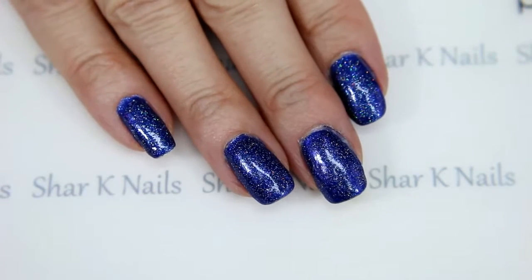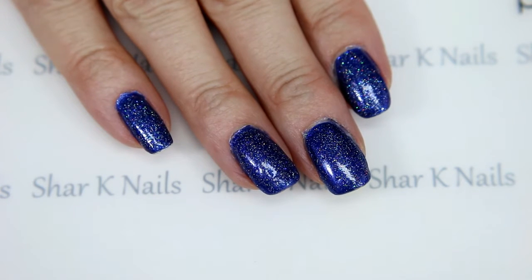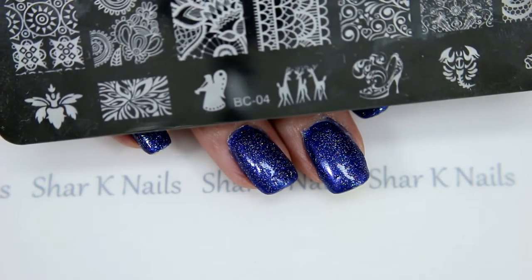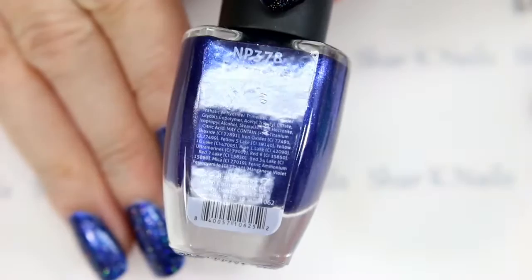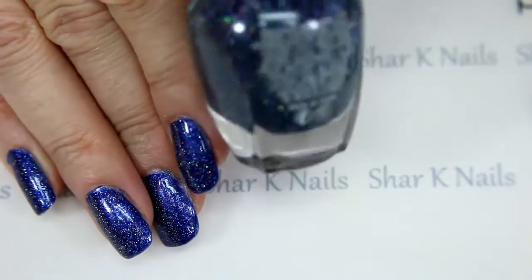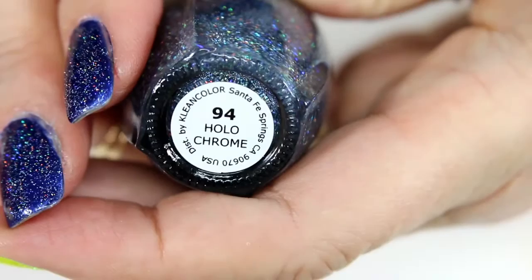Hi there, I am back with a new design and this one is going to be from my BC plates. I am using BC plate number four and my base coat is the Bonita — the name of this one is 'Forget-Me-Not.' I also put over the top of that my clean color, the name of this one is Hollow Chrome number 94. We're going to be using my white MDU polish and we're going to stamp.